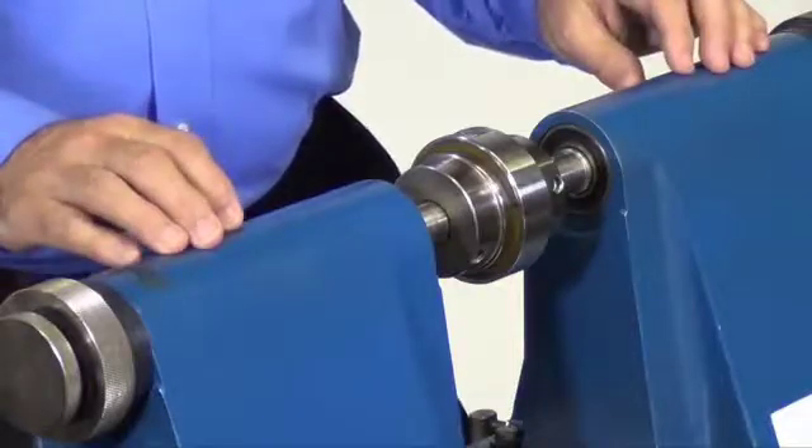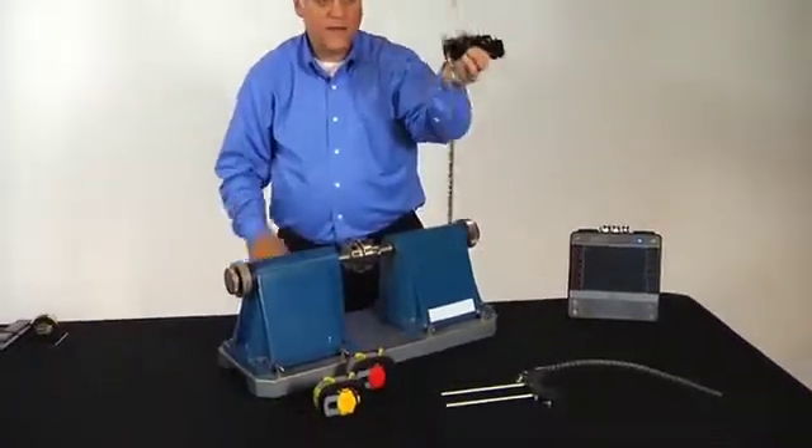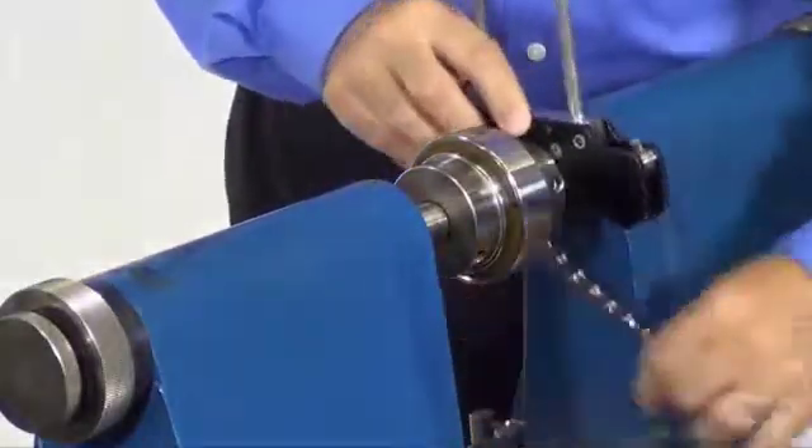So let's look at how we actually mount the laser. I'm going to take the bracket — the chain can already be preassembled, it can be that way in the case — and I'm going to set it on the shaft.